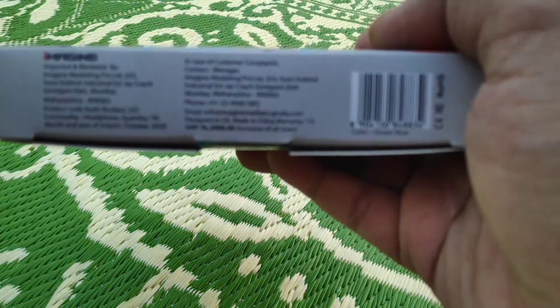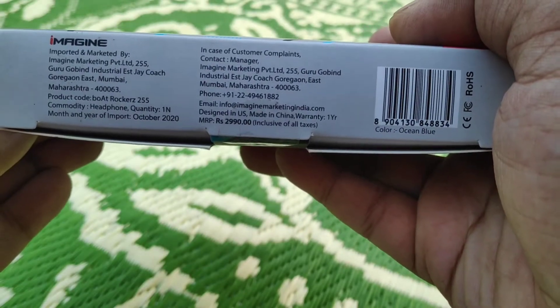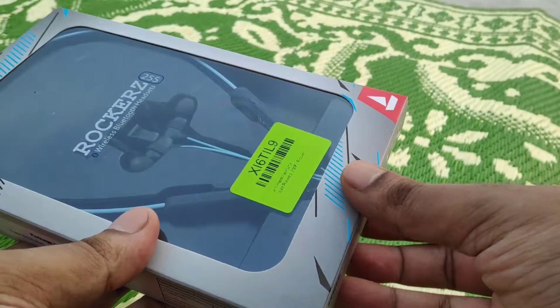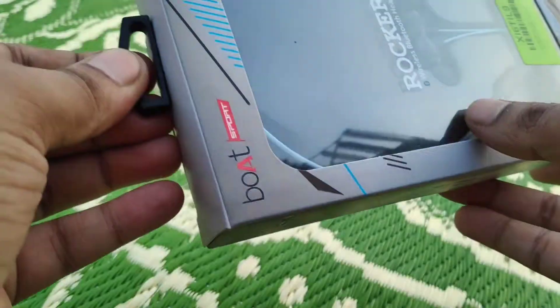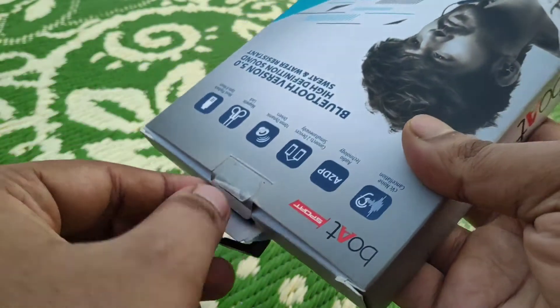It also has that signature bass of Boat — you all know Boat is famous for the thumping bass. It is also IPX5 dust and water resistant.